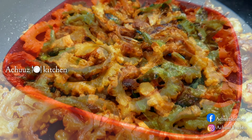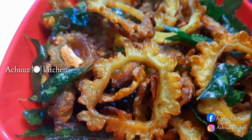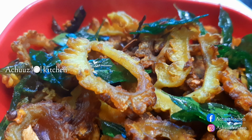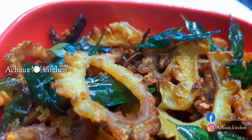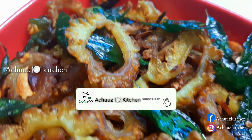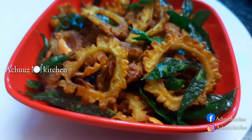We are ready to fry it in a plate. If you like this, please comment on this video, press the bell icon.